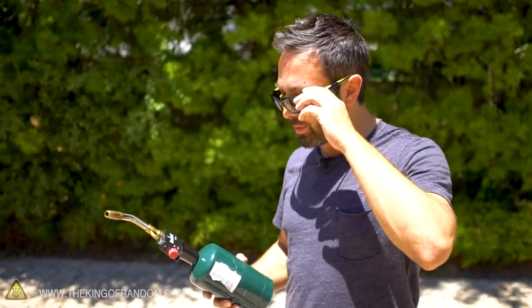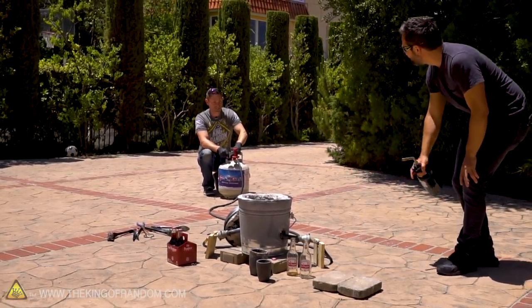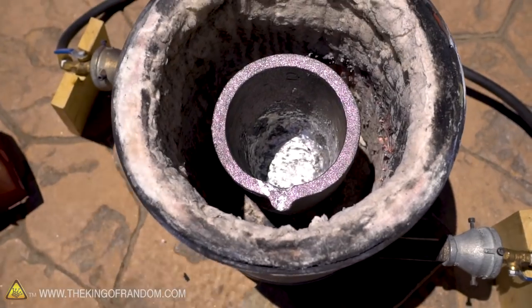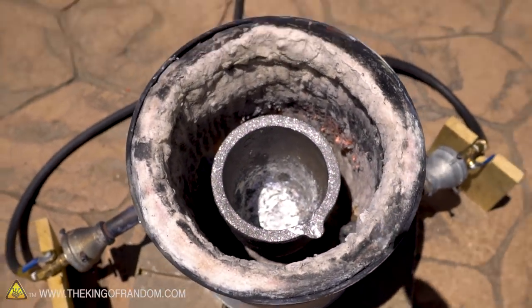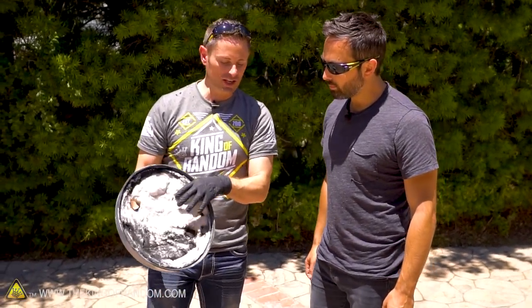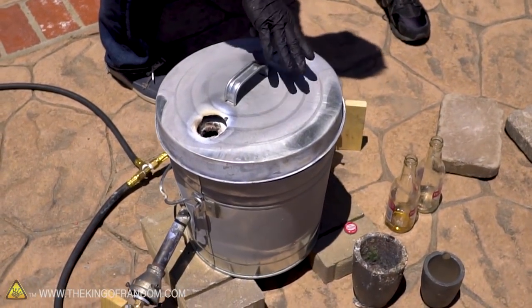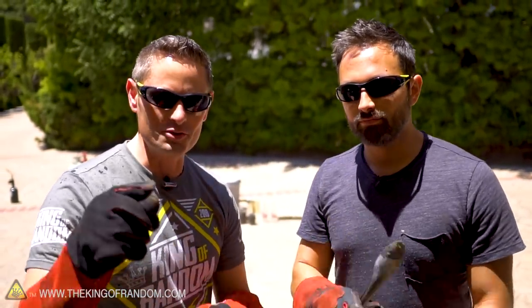Alright, here we go. What's happening now is the two jets are forming a swirling vortex of fire surrounding the crucible, and we're gonna put this lid on to keep as much heat in as we can. It sounds almost like a Harley. We're just gonna let that sit for about 10 to 15 minutes to let the crucible warm up. When it's glowing red hot we'll bring up the glass. Quick update: this thing's been running for about 15 to 20 minutes now, so we're gonna have Derek take the lid off and throw some glass down inside.